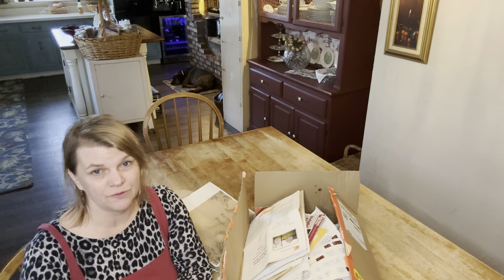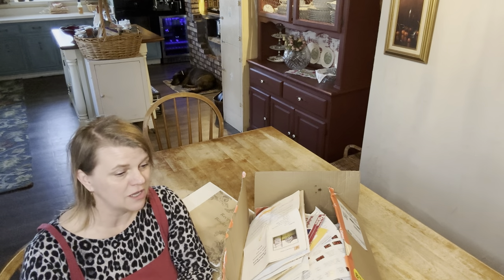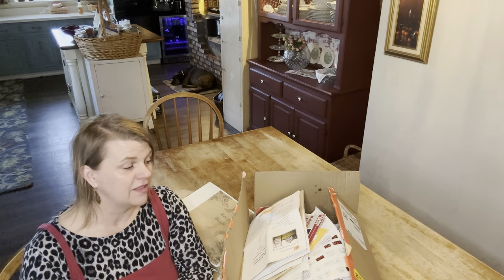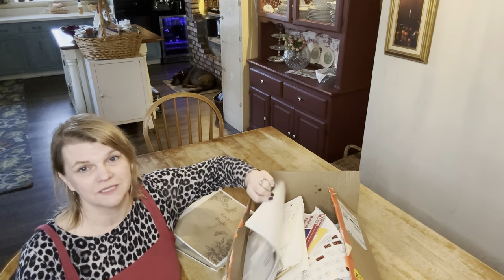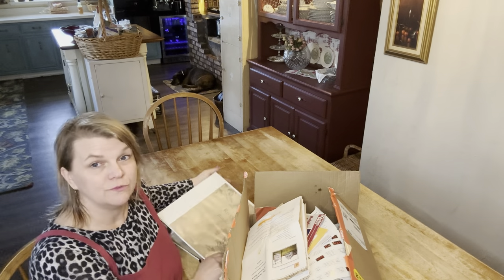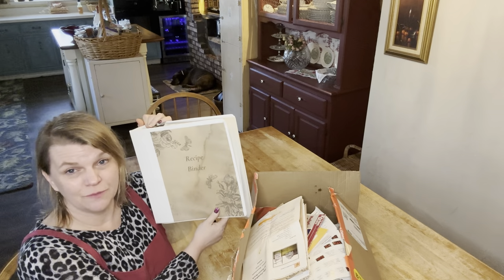Everybody does it. We all print a recipe that we see on someone's blog or on a TV show, and then we end up with a bunch of miscellaneous papers. Well, I'm putting an end to that today. Today I am going to be making a recipe binder.